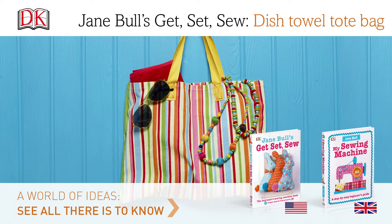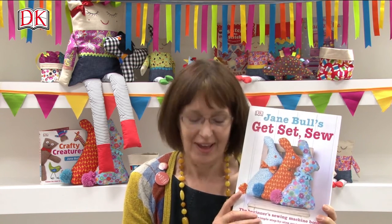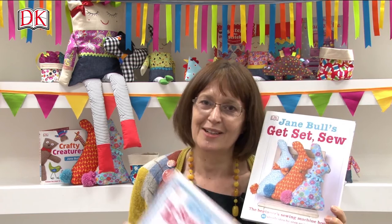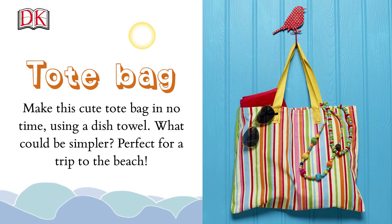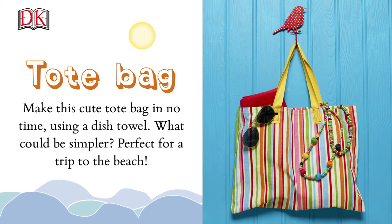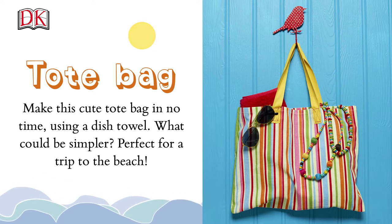Jane Bull's Get Set Sew dish towel tote bag. Hello, my name's Jane Bull and I really hope you're going to enjoy making some of my projects from my new book Get Set Sew. Make this cute bag in no time using a dish towel — what could be simpler? Perfect for a trip to the beach.